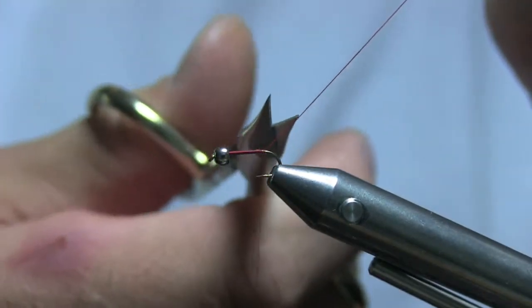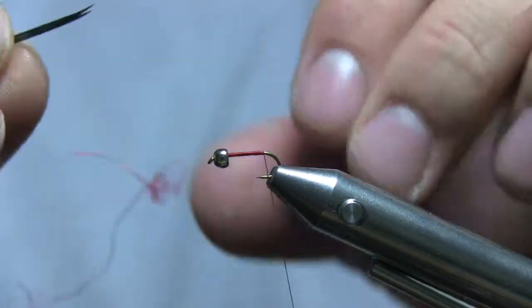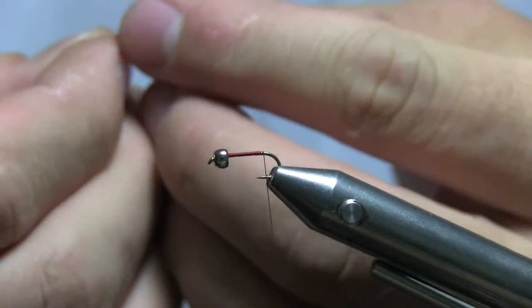Come in here with your fine-tip scissors and cut it off. For the tail I'm going to use these black biots.